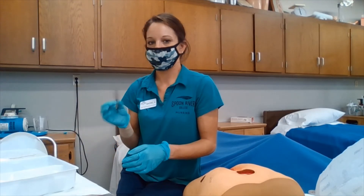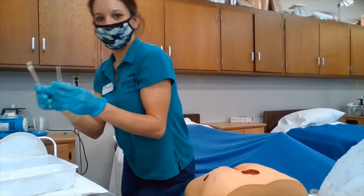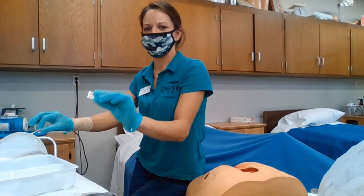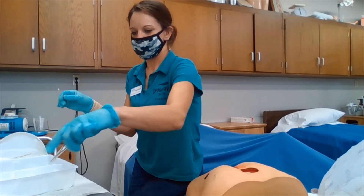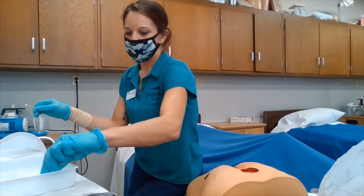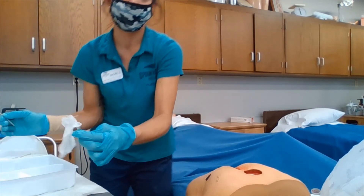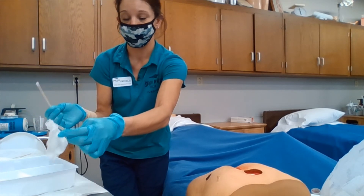We are going to be using the forceps with our non-dominant hand and the q-tips with our dominant hand. We are going to squeeze any excess solution out of our gauze pads. Then in applying the gauze pads to the wound, we are going to make sure we are doing it a layer at a time.